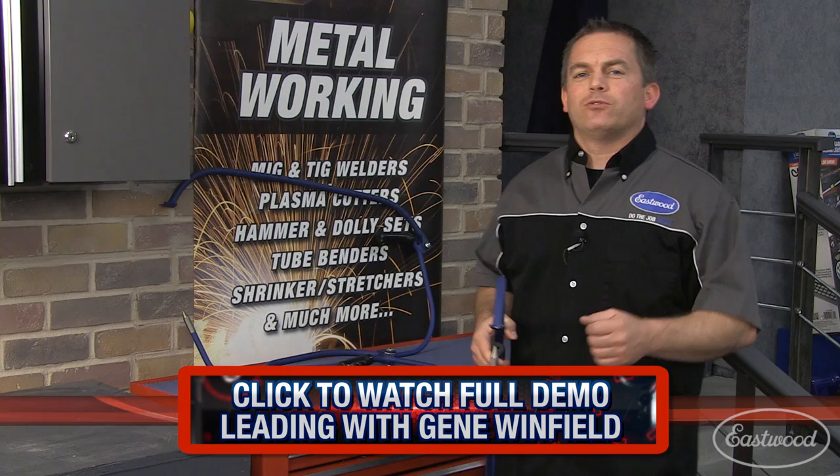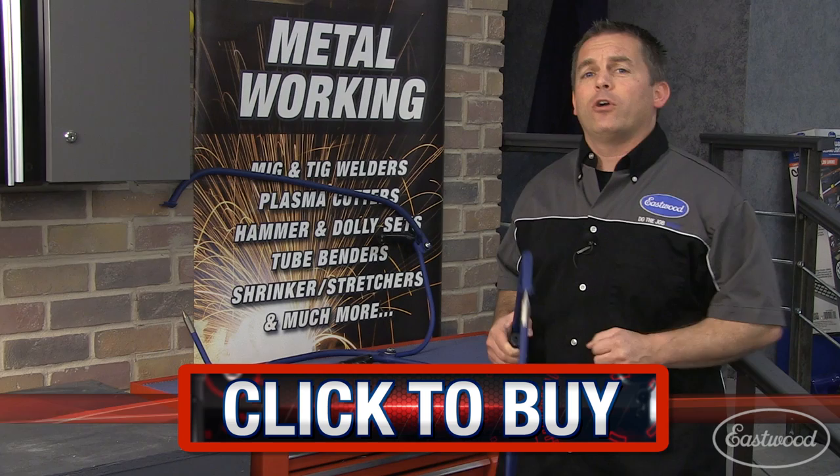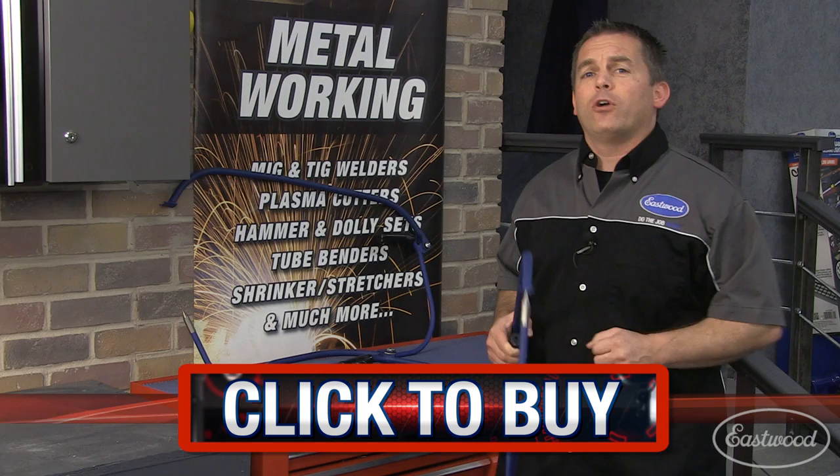Eastwood has been offering auto restoration enthusiasts the tools that do the job right since 1978, and a bullseye pick is going to save you money because you did the work yourself. Click the button to visit eastwood.com and get your auto restoration tools and supplies, and don't forget to subscribe to our YouTube channel for more great how-to videos.